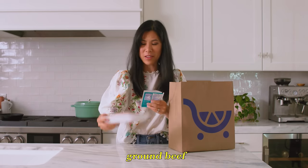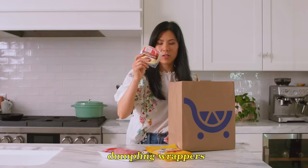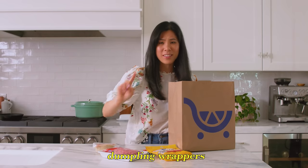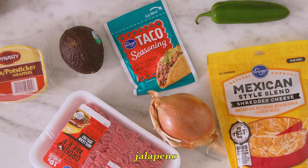Good luck. This is what I have to work with. We have ground beef, taco seasoning, Mexican-style cheese, our dumpling wrappers. I see where he's going with this. An onion, avocado, and a jalapeño.